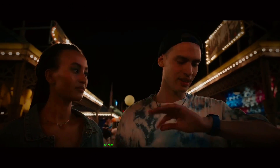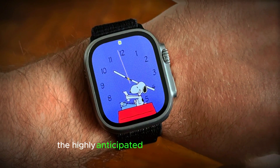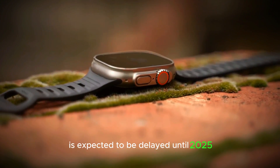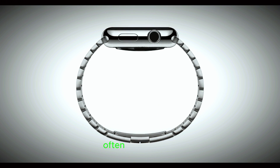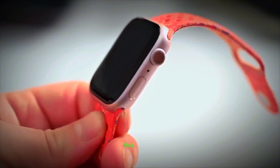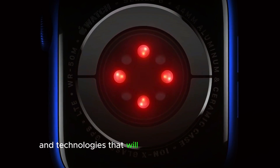Are you eagerly waiting for the next big release from Apple? Well, you might need to hold on a bit longer. The highly anticipated Apple Watch Ultra 3 is expected to be delayed until 2025. This news might be disappointing for many, but it's important to understand the reasons behind such delays. Often, it's to ensure that the product meets the high standards that Apple is known for. This delay could mean that Apple is working on perfecting new features and technologies that will make the wait worthwhile.